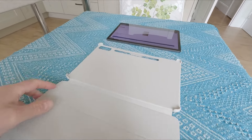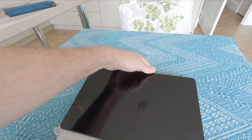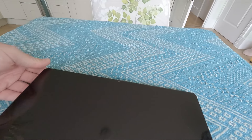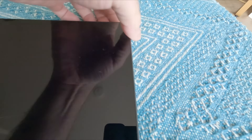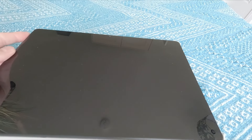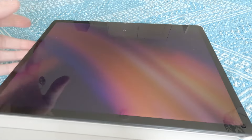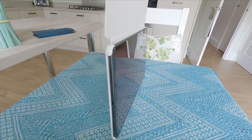The best thing about this case is that it fits the tablet absolutely perfectly. Just slide the tablet in and push the four corners down into the clips. You can see it holds the tablet fairly well — I'm not going to shake it too much but you can see it's not falling out.